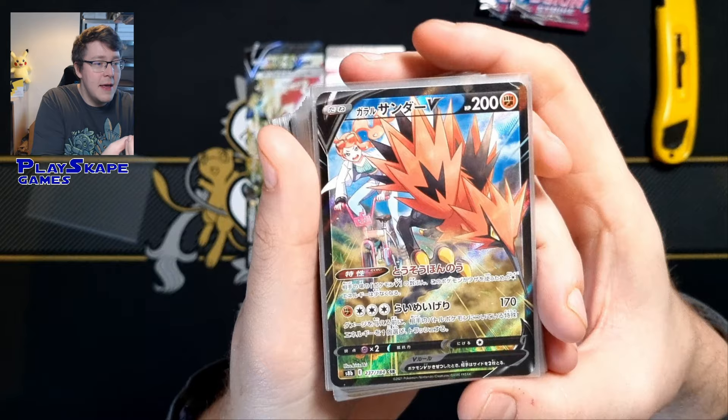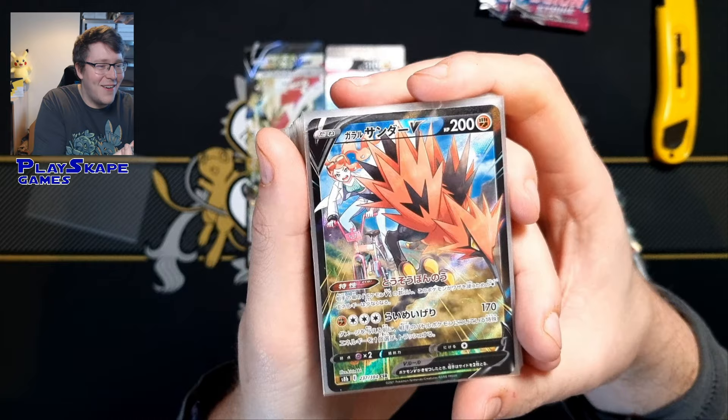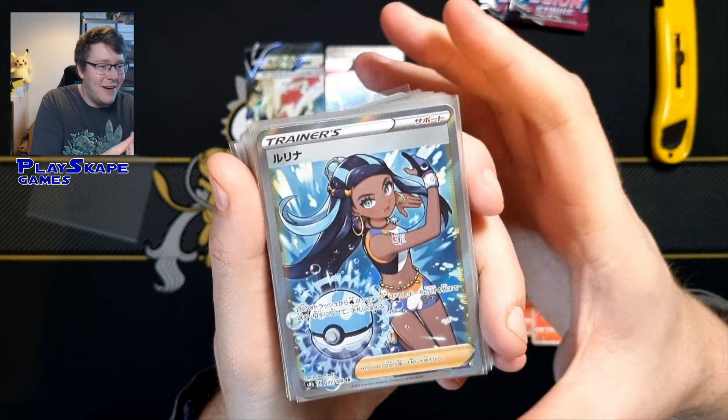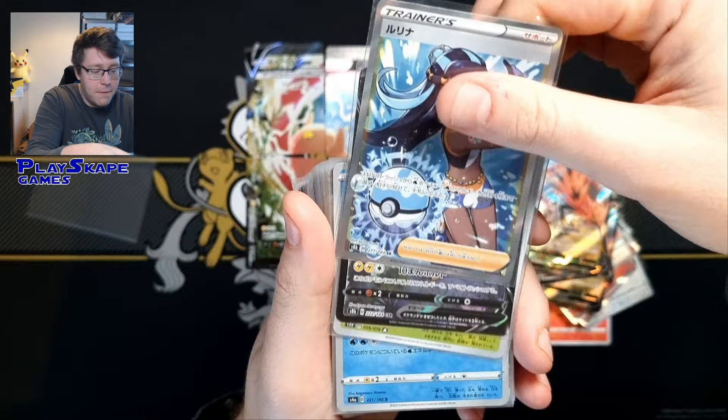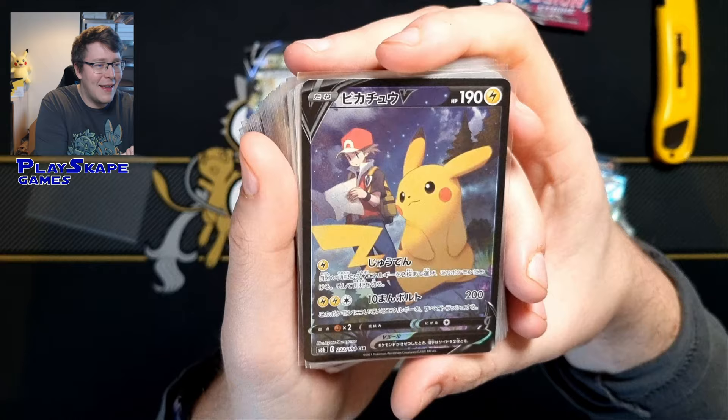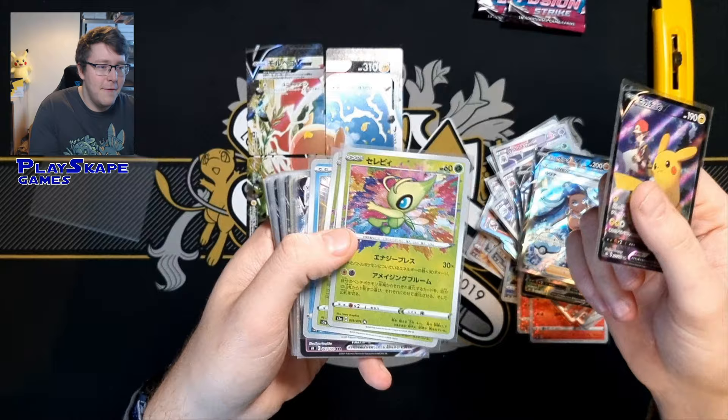We've got two of the Galarian Zapdos. I love Sonia just trying to keep up with her special bike in the background and Zapdos going boop boop, just trying to run away from it, absolutely amazing. And the full art, I just love the art on this full art. We never got a bunch of the cards from GX Tag All Stars, so I thought it'd be a really cool idea to purchase some of the nice stuff from VMAX Climax. Of course the Pikachu full art, I think we pulled this one from our VMAX Climax.